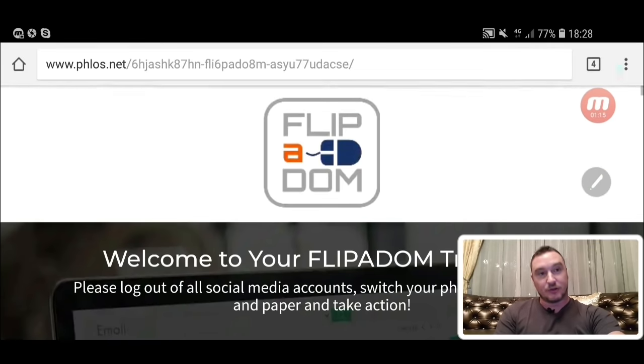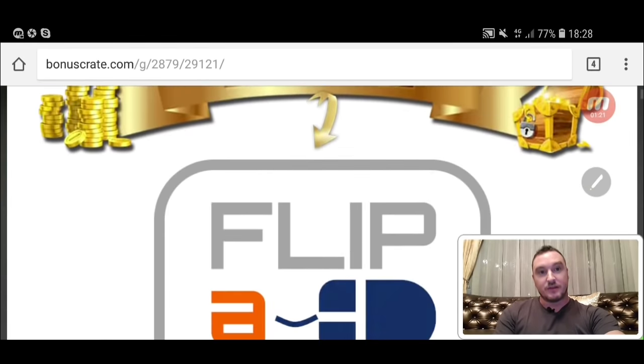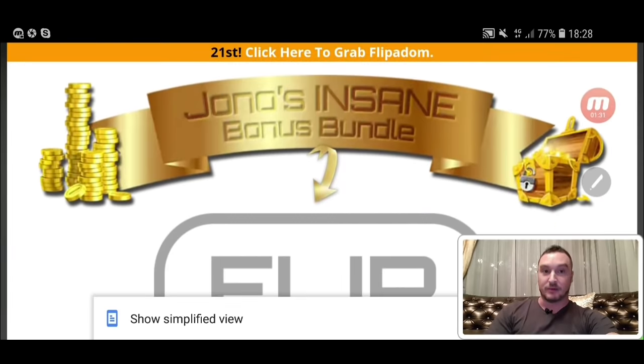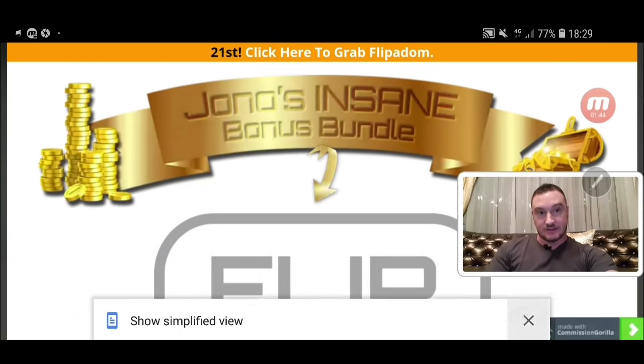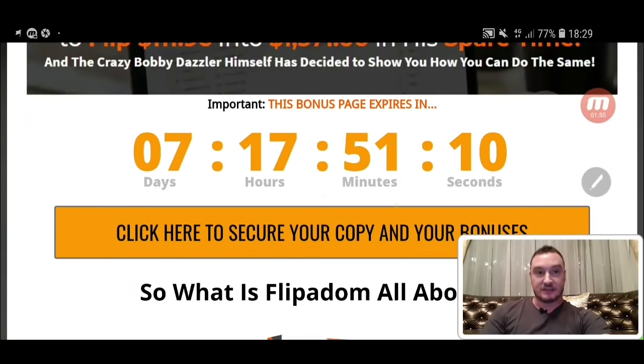I've got some cool bonuses for you guys. If you want to pick up Flipper Dom through the link down below in the description of this video and click on that link, you'll come through to my bonus page where I host all of my bonuses. If you'd like to pick up Flipper Dom at any time during this review video, all you need to do is click on any of the orange buttons on this page before this countdown timer runs out. When this countdown timer runs out, this page will expire and so will all the bonuses I've put together to help you out with Flipper Dom.